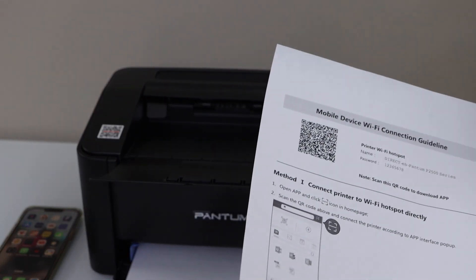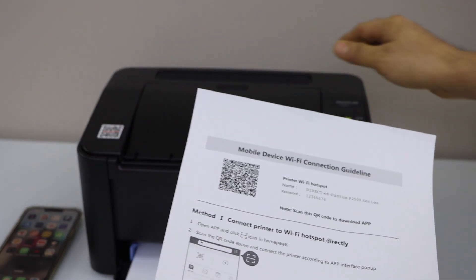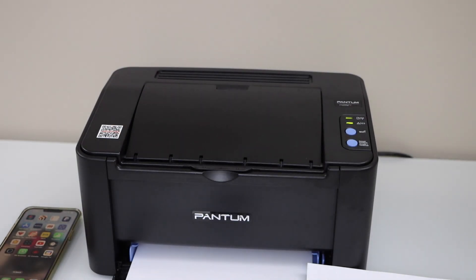It has printed the mobile device Wi-Fi connection guideline. We need this. Now go to your smartphone.